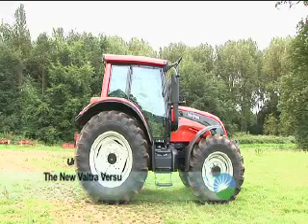We're standing in front of the new model from Vultra. Can you describe it to us a little bit? Yes, this is the new PowerShift transmission tractor we've designated the Vultra Versu.